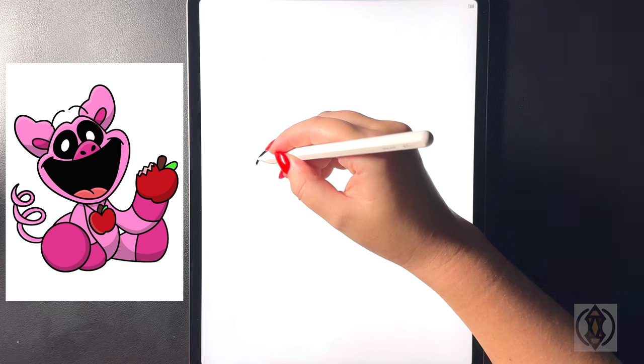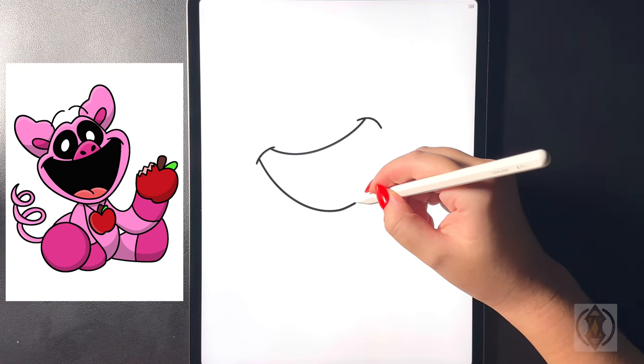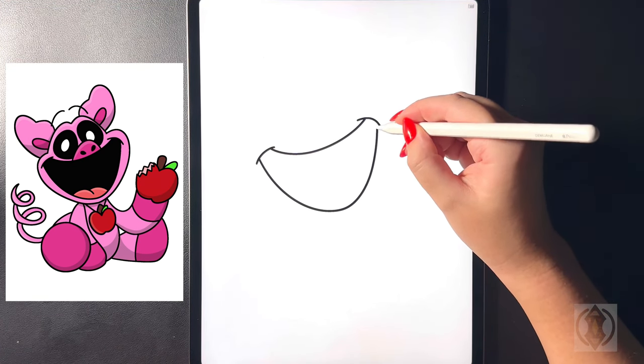Moving in towards the bottom now we're going to curve this line around all the way down and then bringing that up on the right hand side.